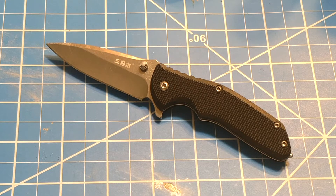Before we get into this knife, I made a new intro — take a look and let me know what you guys think.